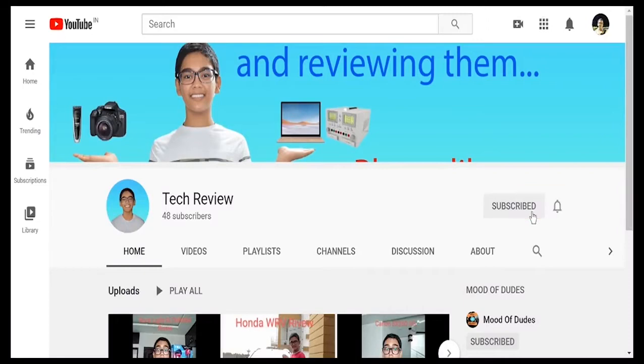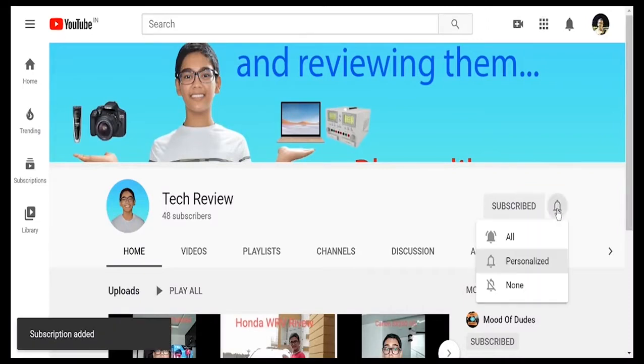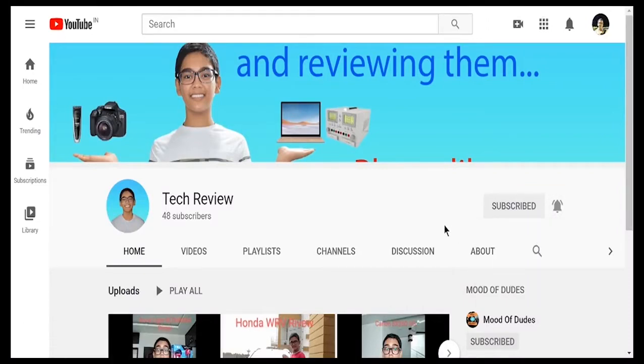Please go to my channel and press the subscribe button and the bell notification button so that you get notified all the time I upload a new video. Hey, what's up people, this is Trishan Aray and you're watching Trishan's Tech. Let's start today's video.